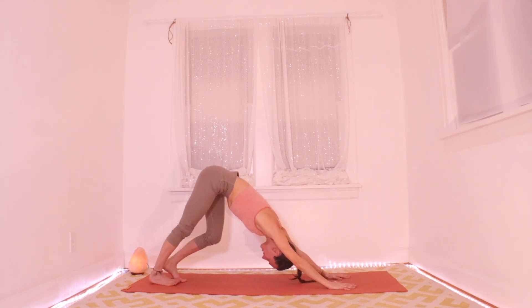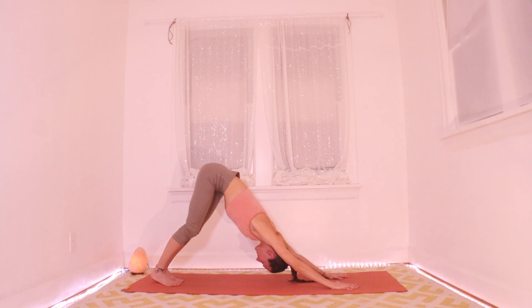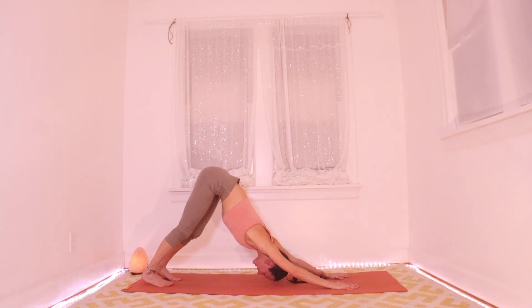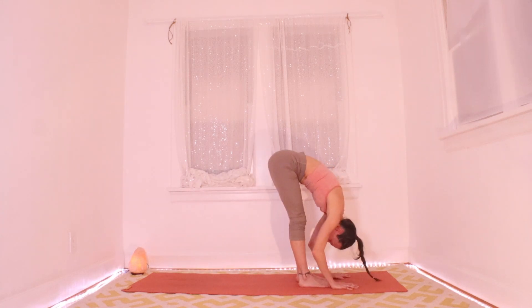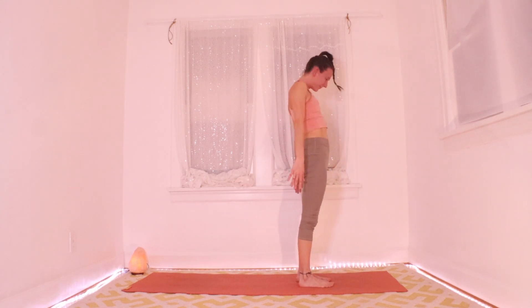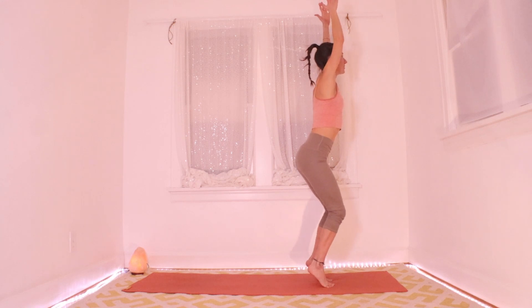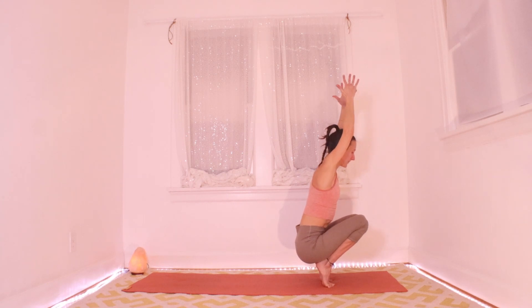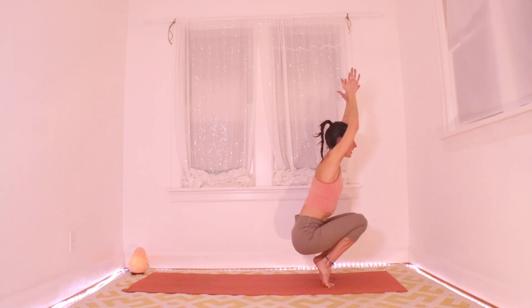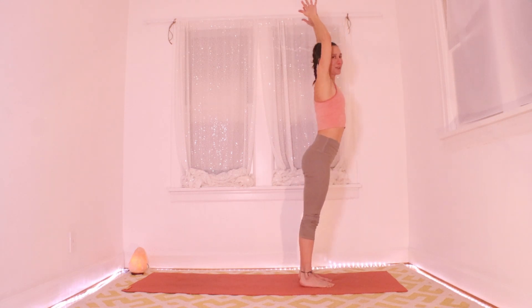Walk your down dog here, notice how your arms feel. Let's take a little vinyasa — you can always skip and take a break. Inhaling, find your plank. Exhaling, hop or step to your hands and fold. Roll it up on your inhale. Up on your tippy toes — exhale and drop down as low as you want to with your hips, but stay up on your tippy toes for a balance challenge. Stay on your tippies as you come all the way up on the inhale. Exhale, drop your heels and fold.